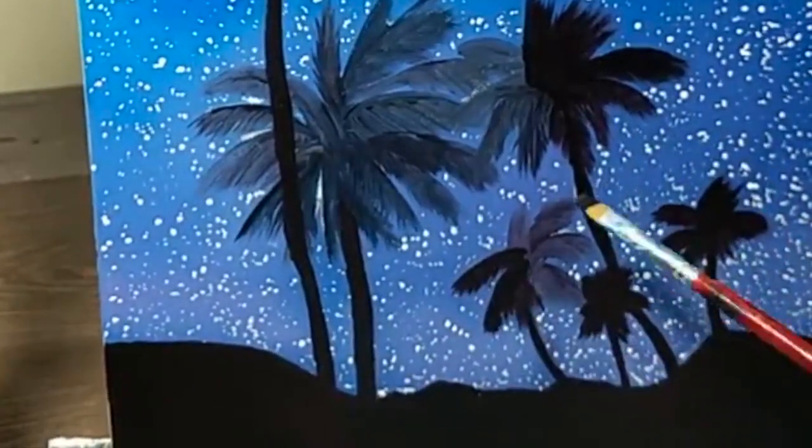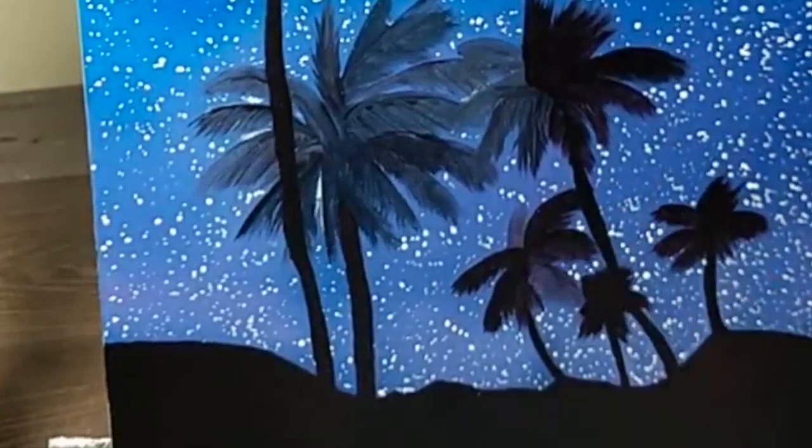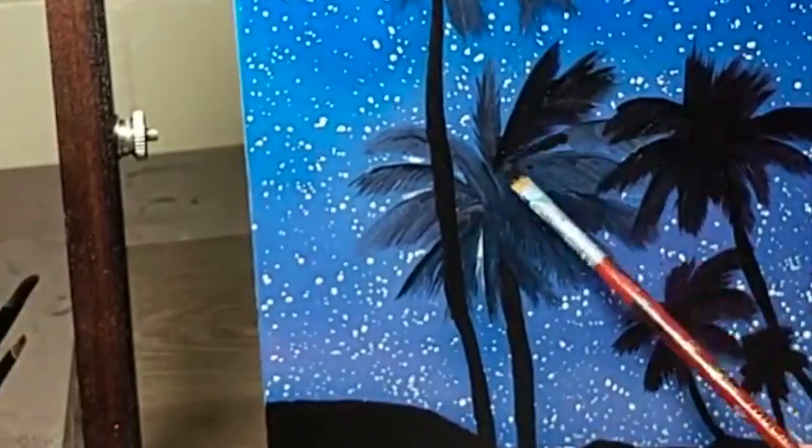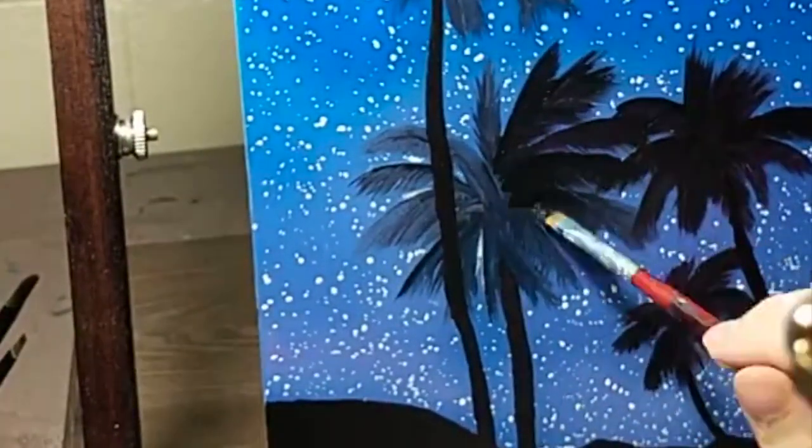I completed this painting relatively quickly. It is 11 by 14 inches and only took me about six or seven hours to complete. Two of those hours was painting each individual star.